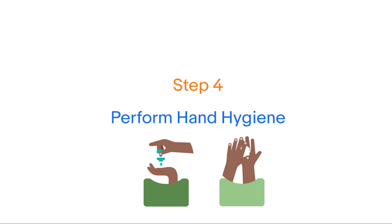Step four: perform hand hygiene with an alcohol-based hand rub for 20 to 30 seconds using the following steps.